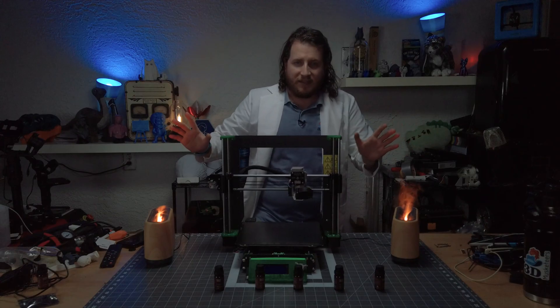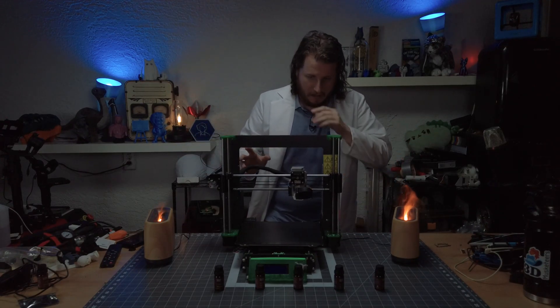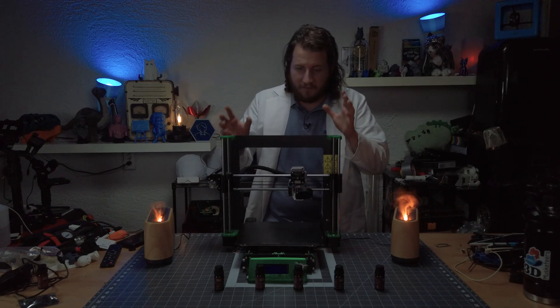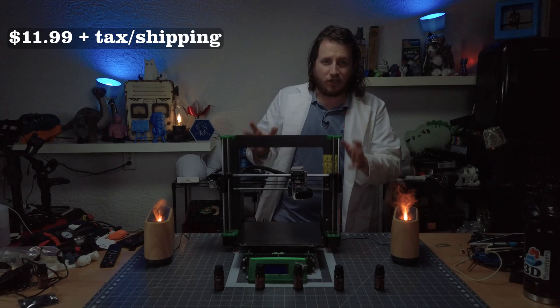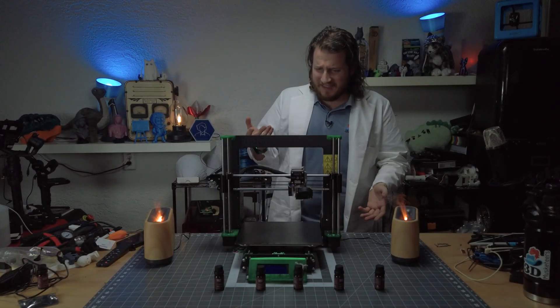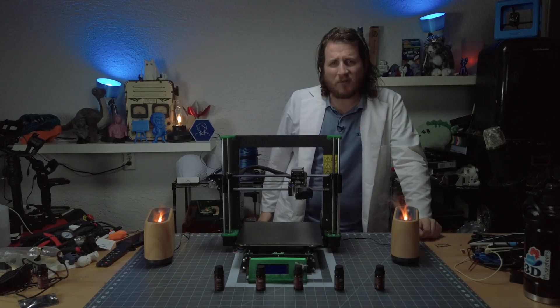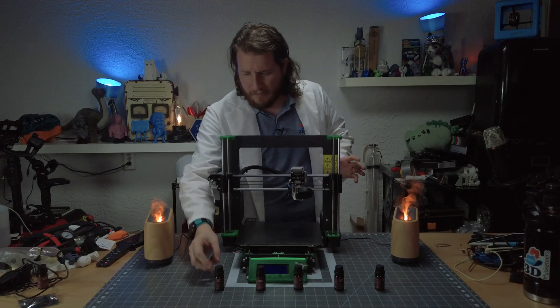Gwyneth, you are amazing. This is exactly what I've been needing. This is a Prusa Mark 3. And for the low price of $1,199 plus tax and shipping, this thing is amazing. But this is a Mark 3. I wanted a Mark 4. I paid for a Mark 4. We've got to try again.